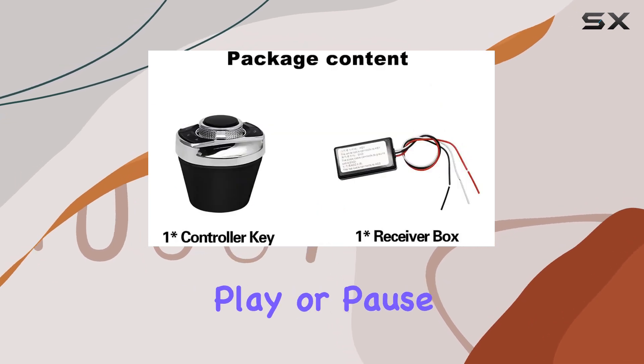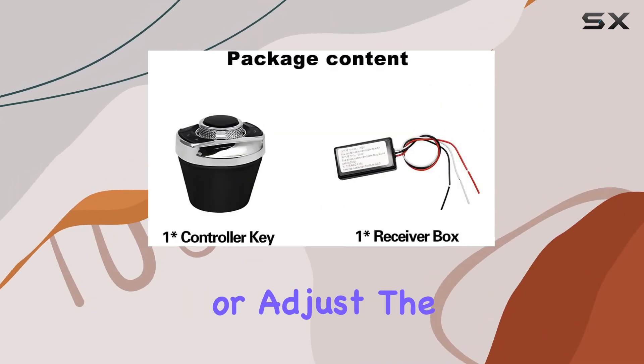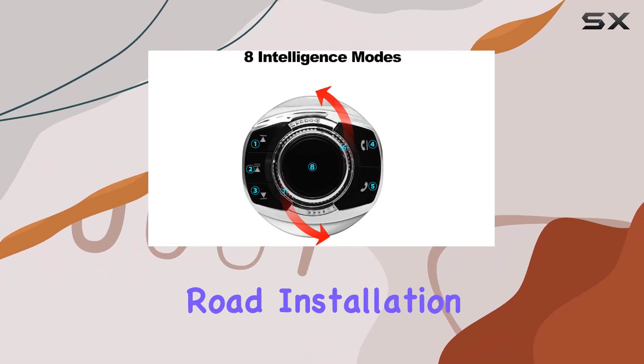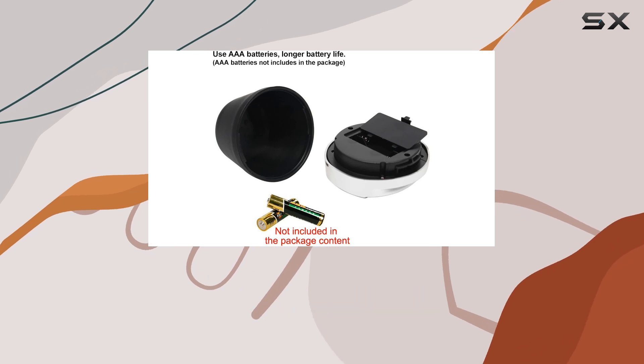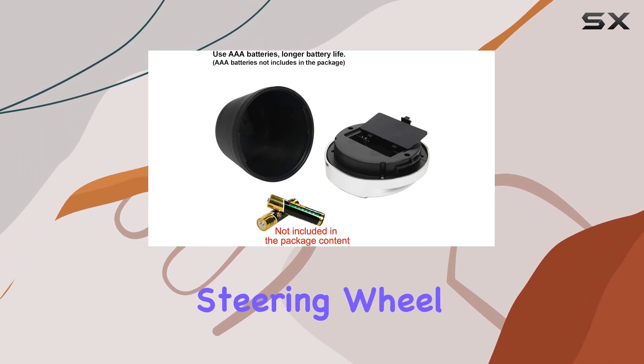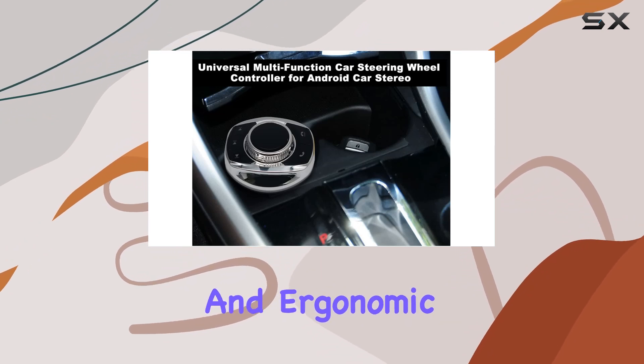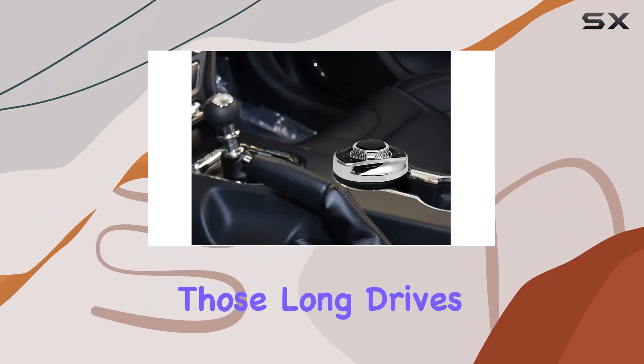Whether you want to play or pause music, skip tracks, or adjust the volume, it's all at your fingertips without taking your eyes off the road. Installation is a breeze — simply attach the steering wheel remote control to your steering wheel or bike handlebars and you're good to go. It's lightweight and ergonomic, ensuring a comfortable grip during those long drives.